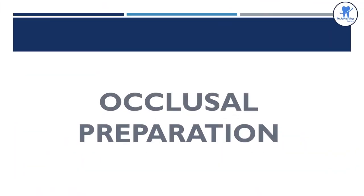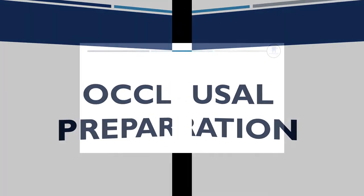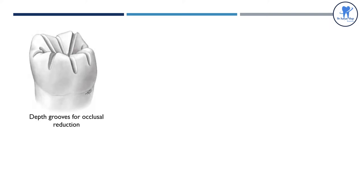Coming to the occlusal preparation, the preparation begins with guiding grooves or depth grooves. These are the depth grooves for occlusal reduction. The guiding grooves are deeper for the functional cusp.